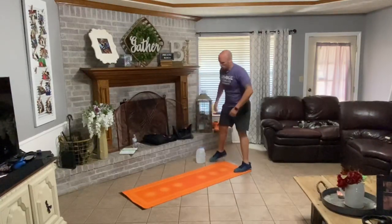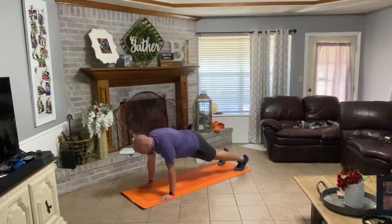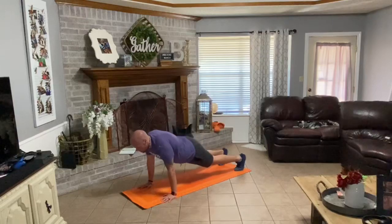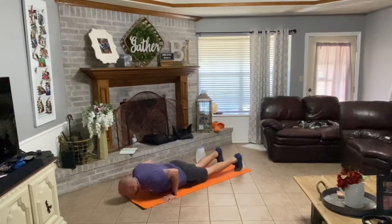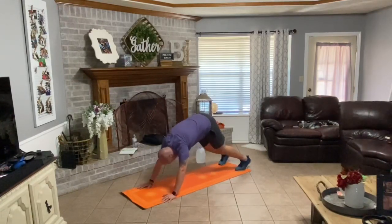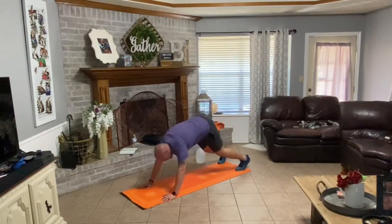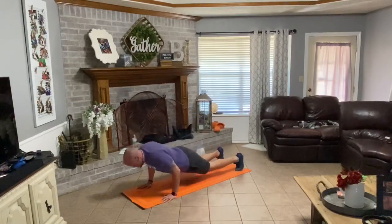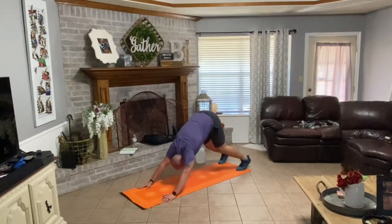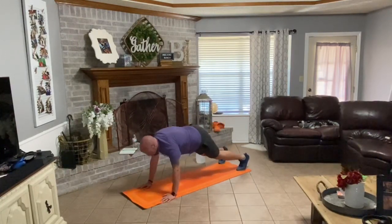Set down whatever weights you're using. Walk your hands down your legs, walk out to that push-up plank. Down with it, press back — one. Back down, back — two. Back up, back — three. Press back — four. Press back — five. Press up, press back — six. Going down, up, back — seven. Good.